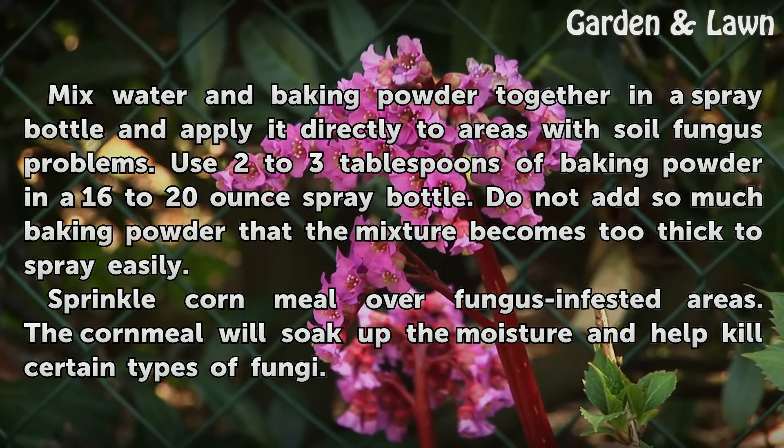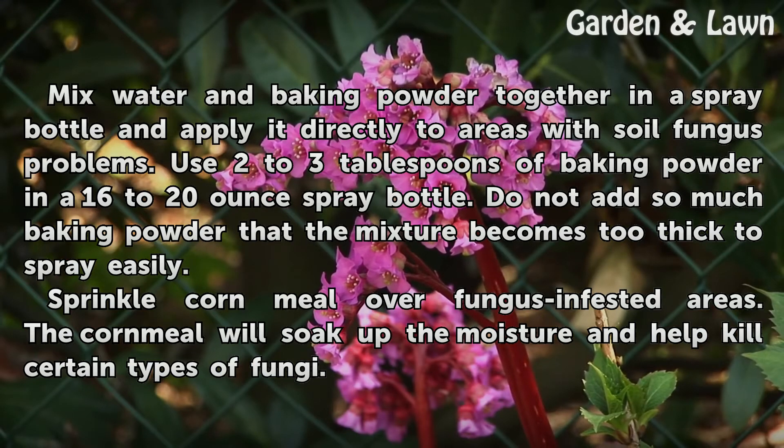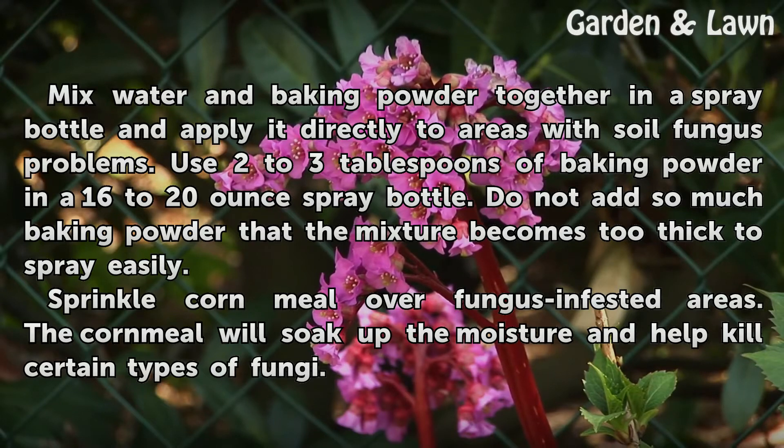Mix water and baking soda together in a spray bottle and apply it directly to areas with soil fungus problems. Use two to three tablespoons of baking soda in a 16 to 20 ounce spray bottle. Do not add so much baking soda that the mixture becomes too thick to spray easily.